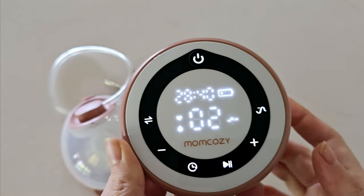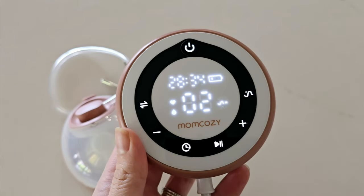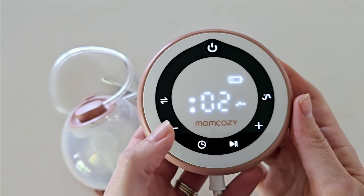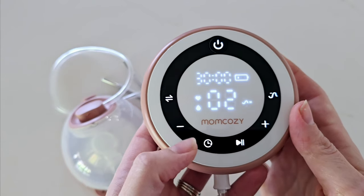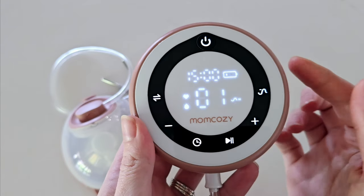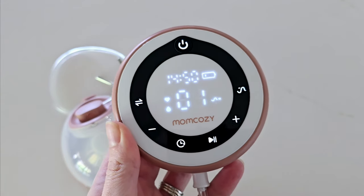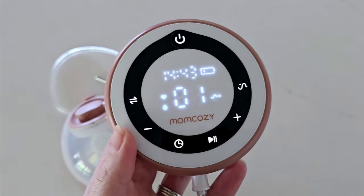Up the top you have a timer, and what is really unique to the V1 Pro is the ability to set how long you want your pumping session to be. Press the timer button, then use the minus button to go down to five minutes or the plus button all the way up to 30 minutes. That sets how long your session runs — for example, set it to 15 minutes and the pump will count down and automatically turn off. I love this feature, very easy to use.